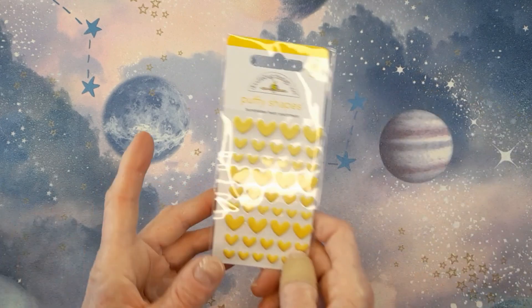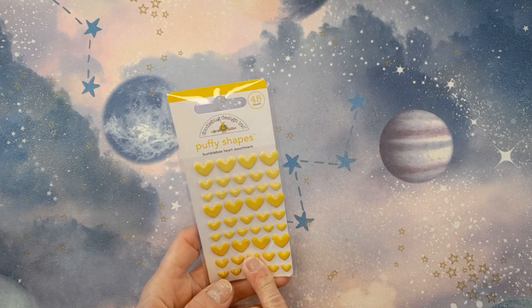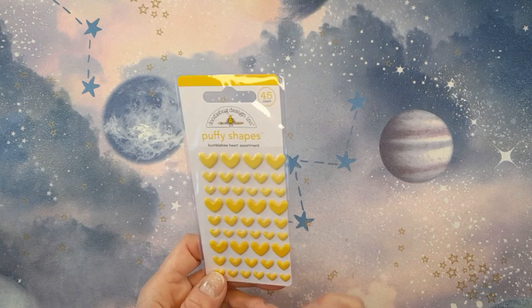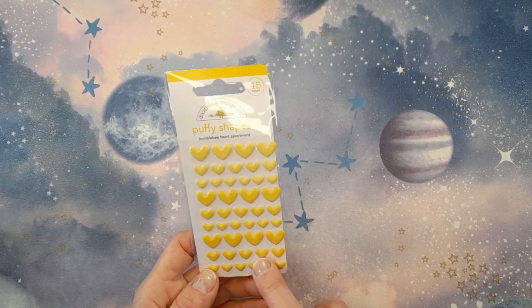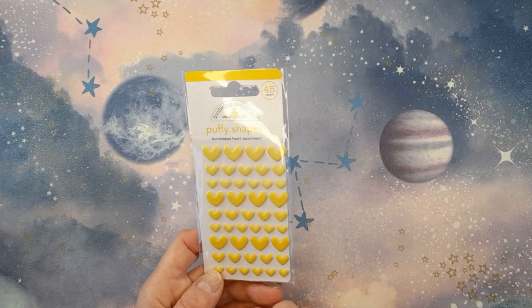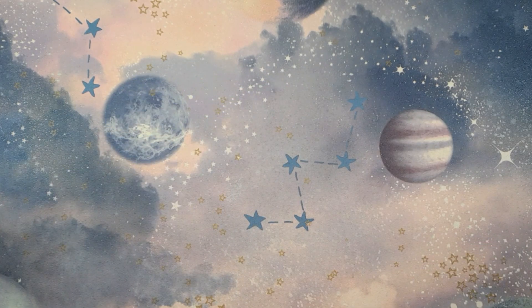The last thing I got from Doodlebug is some more of these puffy heart stickers. I'm loving these. I got a couple of packs in the last haul — the pink ones and the brown ones — just to see what they were like, and they're really gorgeous. So I thought I'd order more this time around — the mint ones and the red ones, and I think they have orange ones as well. But apparently I only ordered the yellow ones. That's okay, I'll just have to cope. It's not like I'm short of heart stickers in my stash.